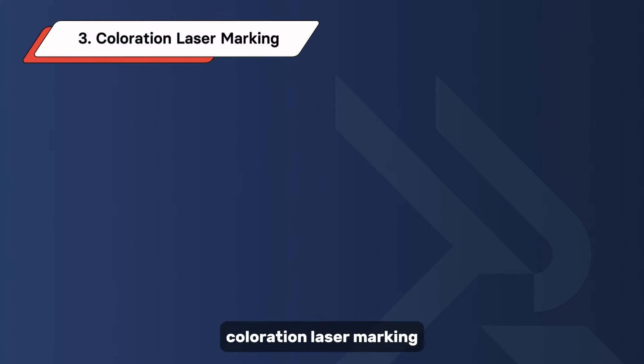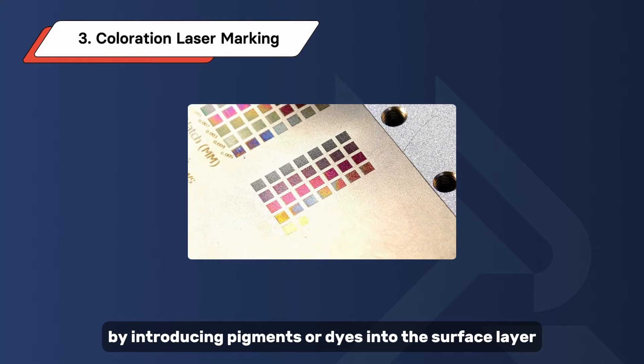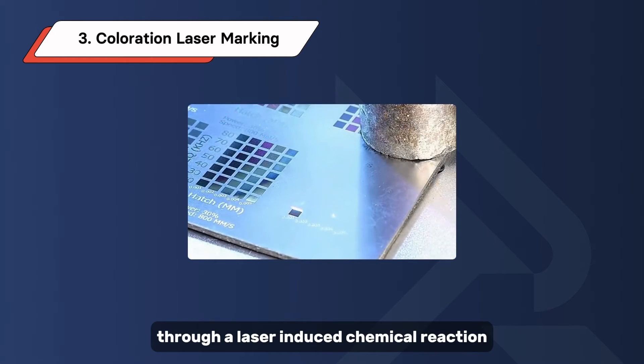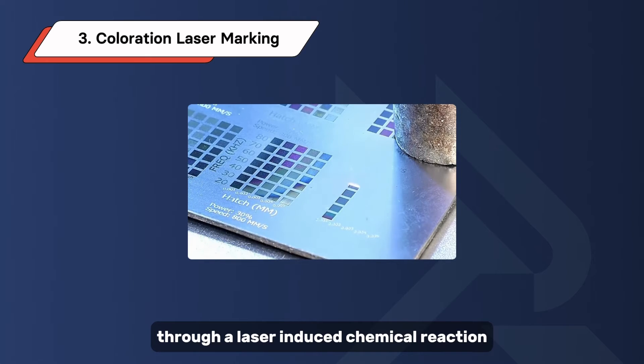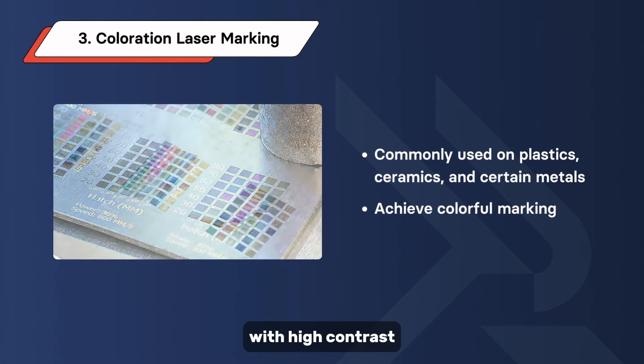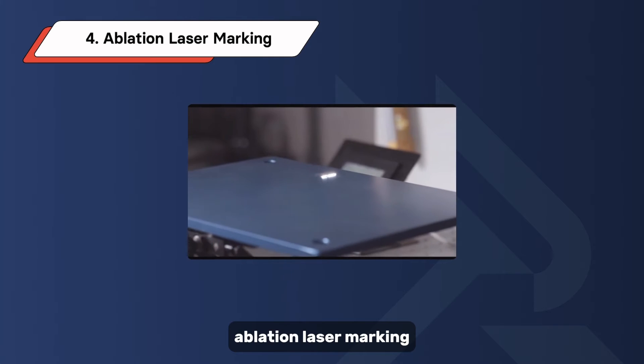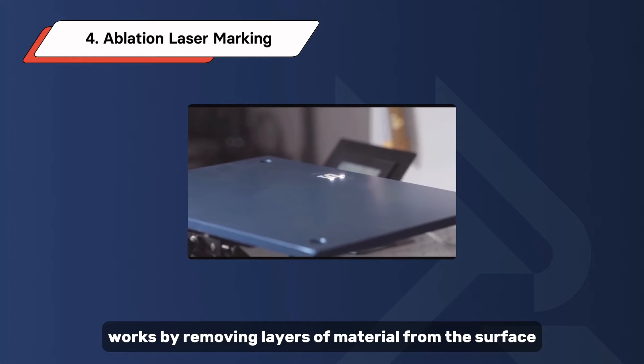Coloration laser marking involves changing the material's color by introducing pigments or dyes into the surface layer through a laser-induced chemical reaction. This method is commonly used on plastics, ceramics, and certain metals to achieve vibrant and long-lasting marks with high contrast.